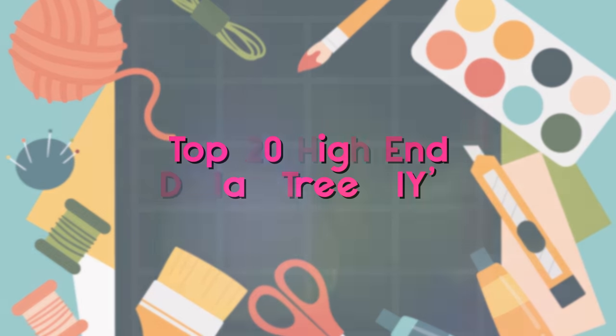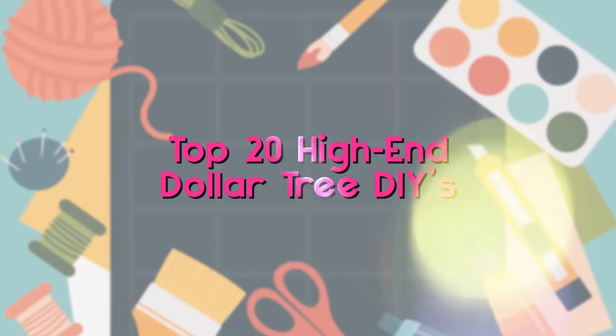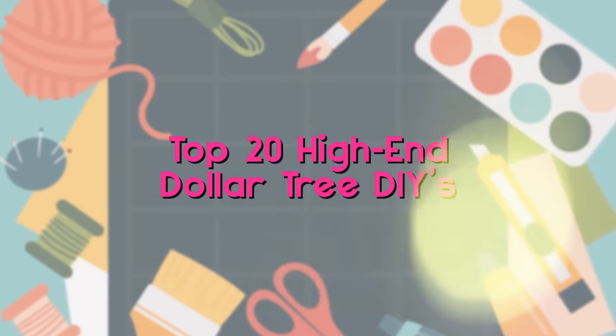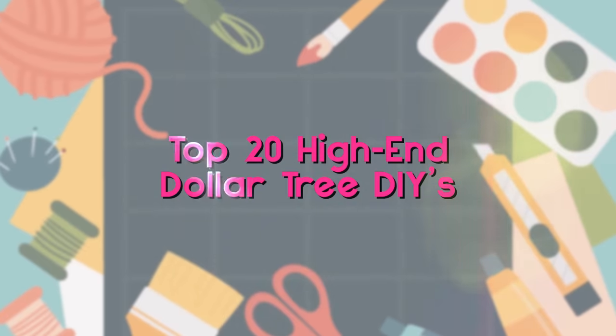Welcome back to my channel. I have so many awesome videos to share with you. I can't wait to show you these projects. These are the best of the best projects that I have put out this year, and I know you're going to love them.